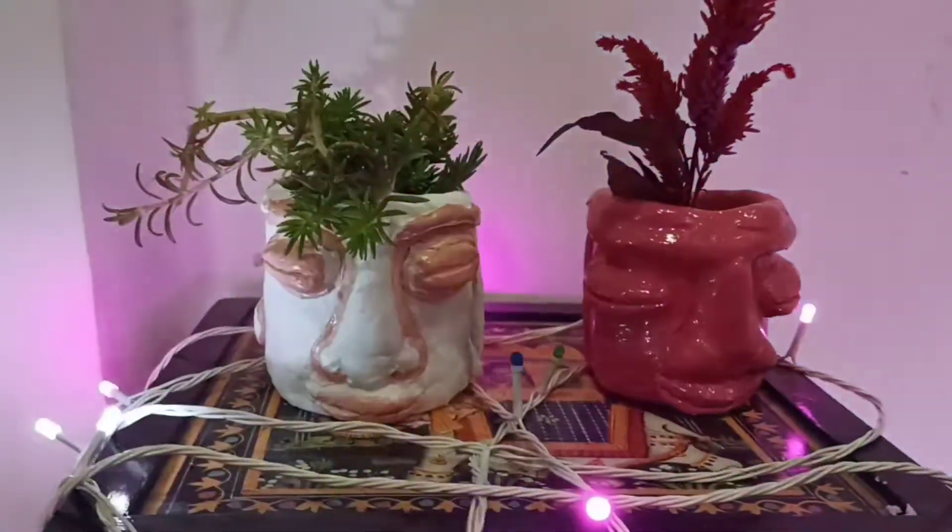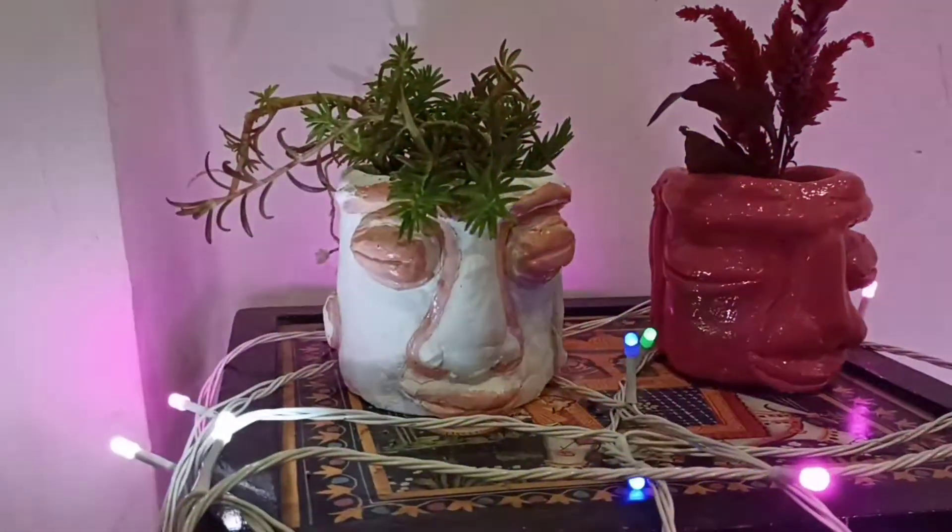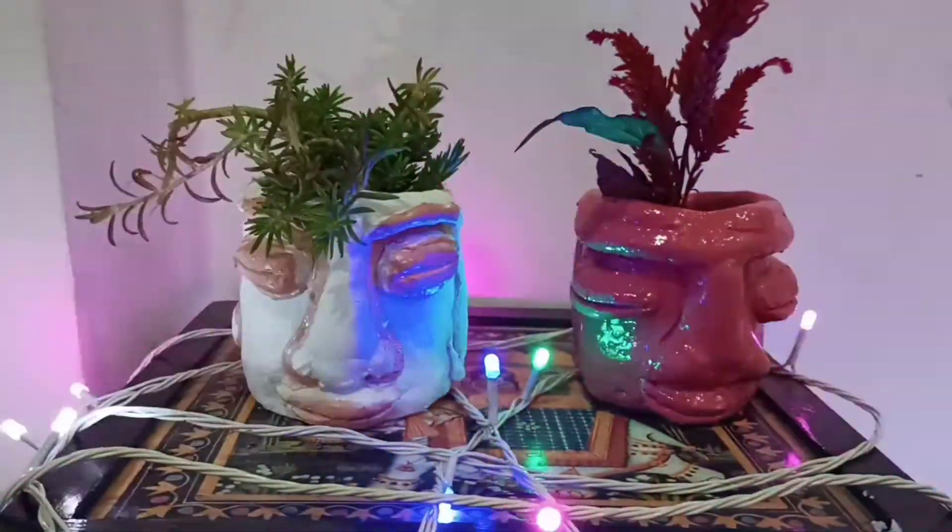Hello everyone, welcome back to my channel. In today's video I'm going to show you how to create this masterpiece by using an old cup. If you're new here, please take a moment to subscribe to my channel and hit the bell icon to stay updated.